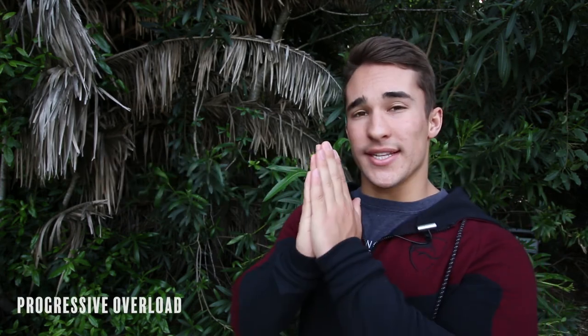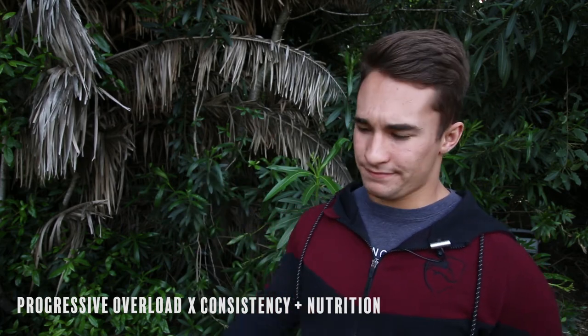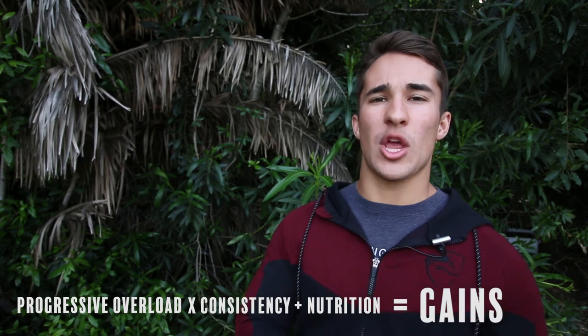So how do these three parts come together into this formula? It's simpler than you might think. First, take your efforts in the gym, which lead to progressive overload. Take your consistency, which multiplies those efforts. Add proper nutrition to that — boom — you get the results you always wanted. The lesson here, to make it even simpler: work smart, work hard, and have patience. If you do those three things, I guarantee you'll see results.